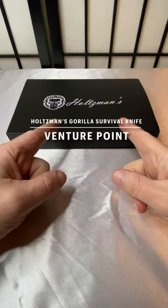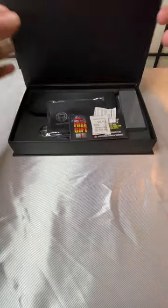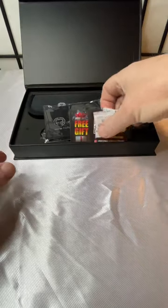All right, let's do an unboxing for the Holtzman's Gorilla Survival Knife Venture Point. Venture Point is a folding knife that comes in this beautiful gift box.